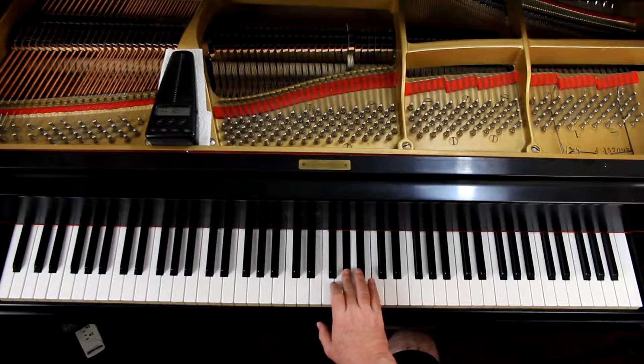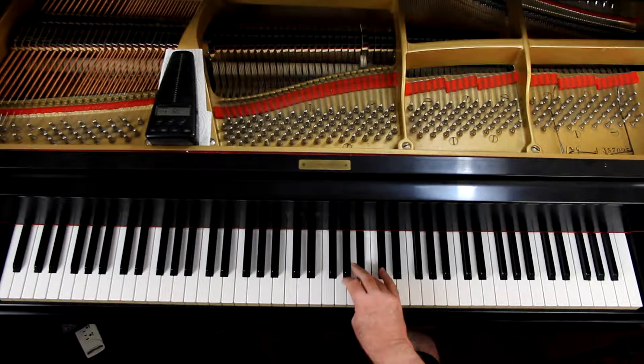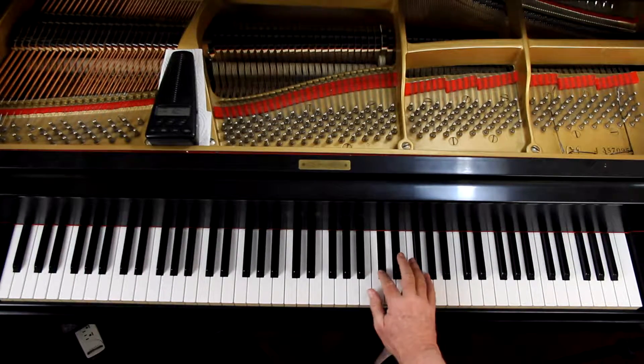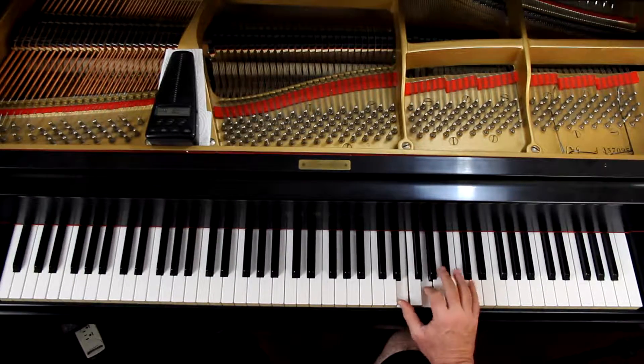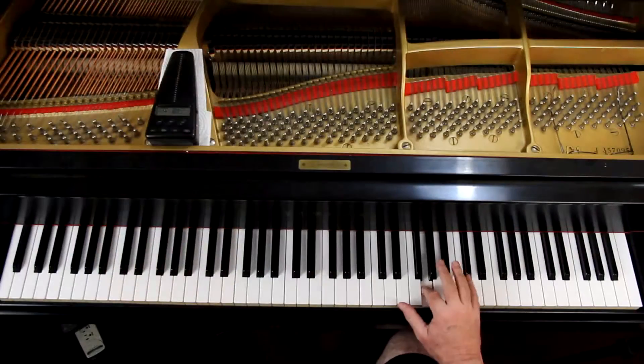We're going to raise the seventh step again. The fingering for it: we're going to start with the right hand. Start with the middle finger on G sharp, then four, one — and this is actually an F double sharp. That G is actually an F double sharp in the scale.